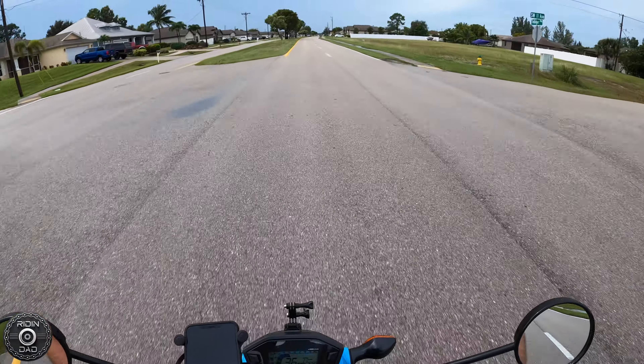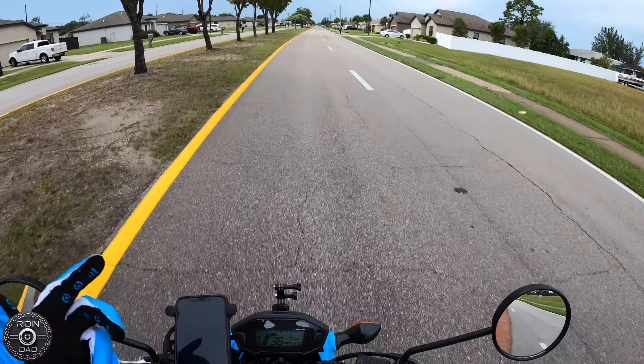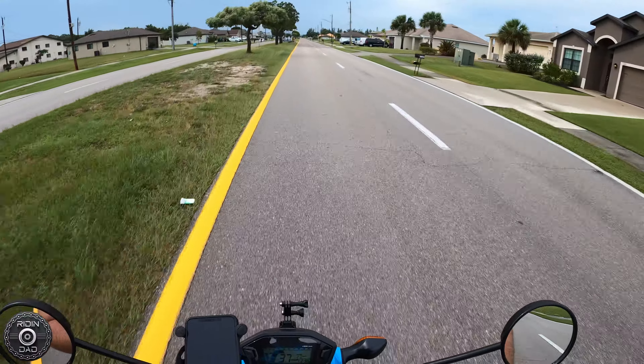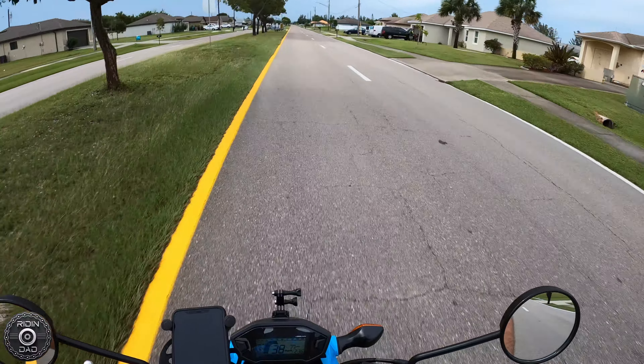Alright, what's up everybody. Obviously you can see that I am on the Grom — ignore the different exhaust note that you guys probably hear right now, because that's what this video is pretty much about. I wanted to make this video before I start dropping a series of Grom install videos, kind of talking about what my end goal is with the Grom, because it's changed a little bit since the last time I've talked to you guys about it.